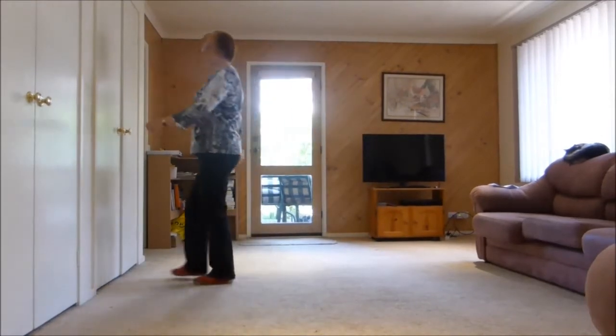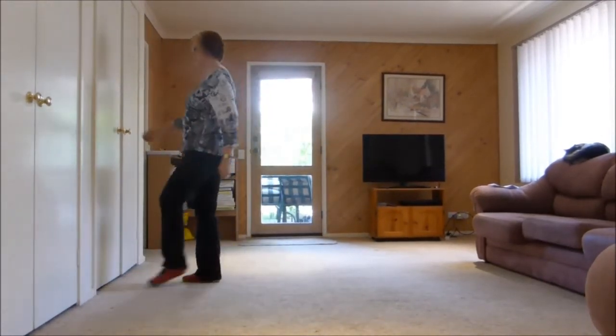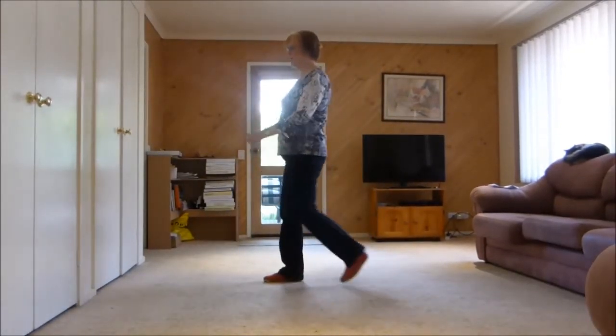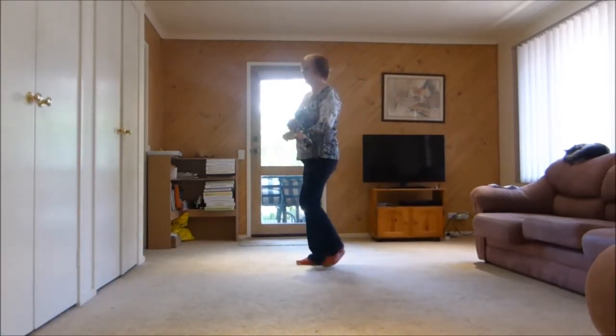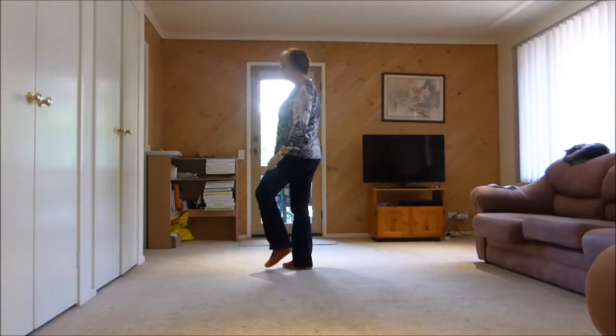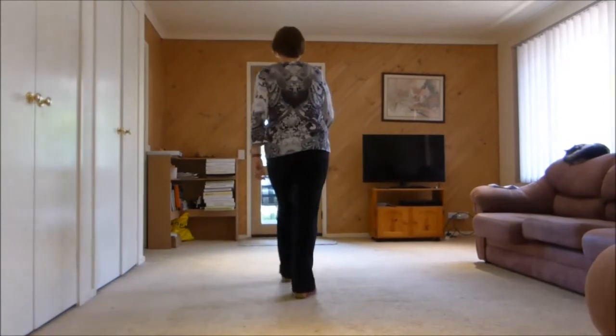Walk one, two, three, touch. Back, touch. Forward, touch. Back, two, three, touch. Step forward, kick. Back, touch. Shuffle, side. Rock back, recover. Shuffle, side. Rock back, recover. Step, kick. Step, brush. Cross, quarter turn, side, forward.